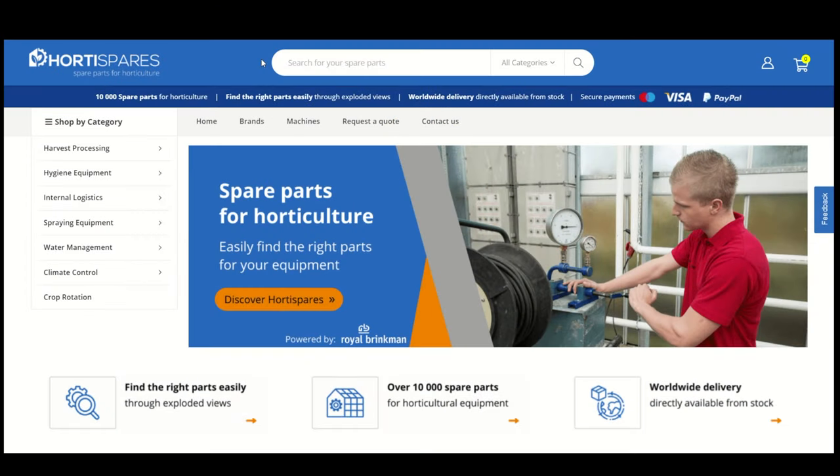Welcome to this introduction video about HortiSpares.com, the worldwide spare parts platform for horticulture. This video will show how you can easily find the right spare part for your machine.